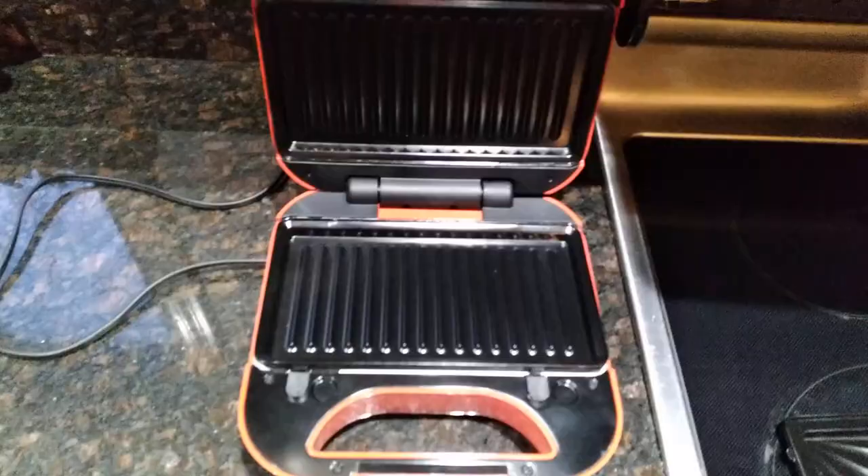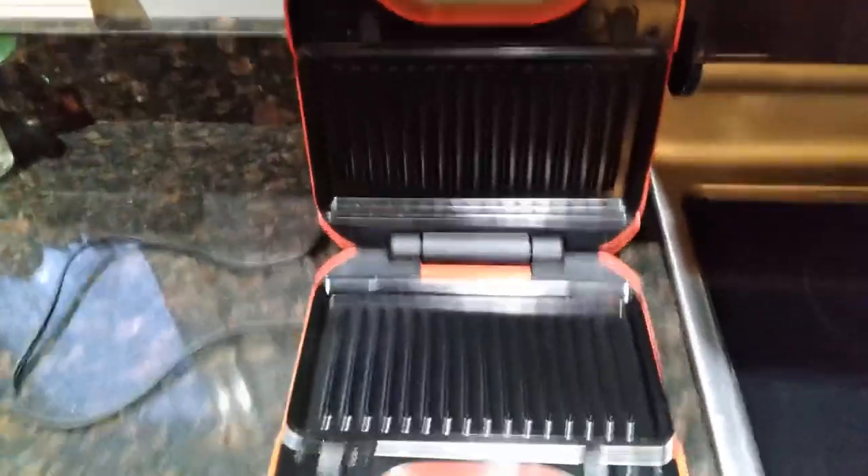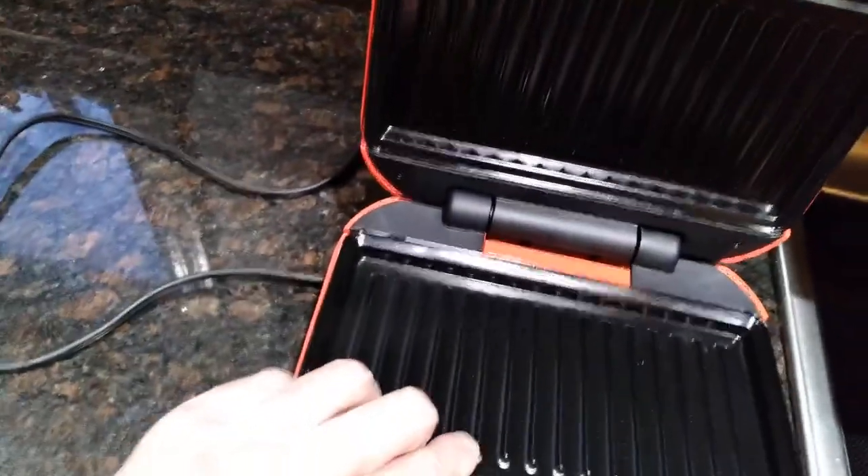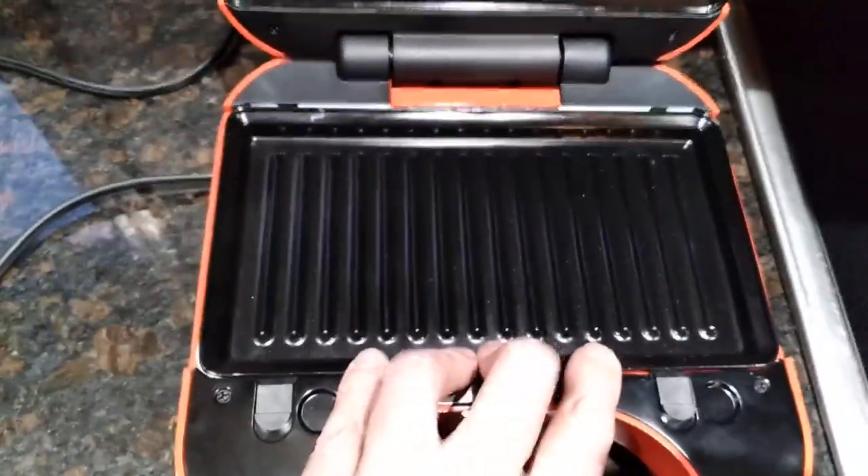I'm going to snap in one of the grates. The grates just slide in — you can see I have the top one in, and here's the bottom one. You put the slots in and push down. When you want to release it, you have to push both of these buttons.